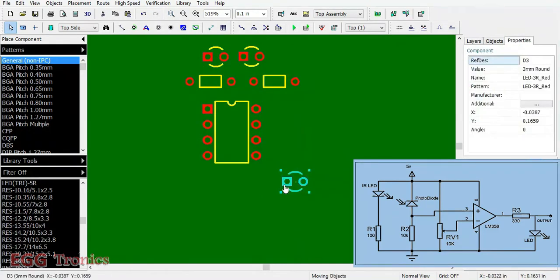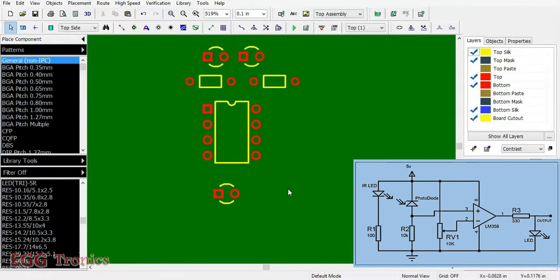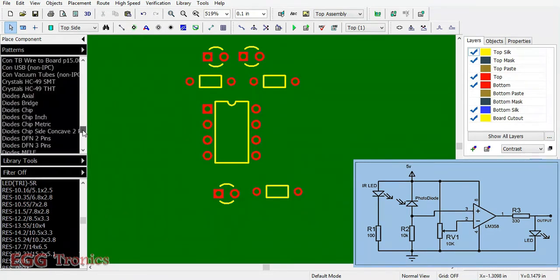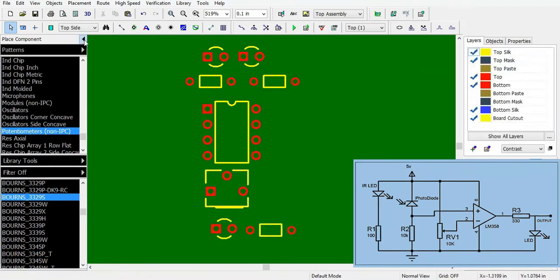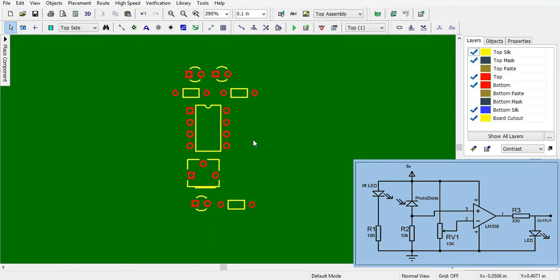We need one more LED — the output LED which is connected at pin number 1 of the chip — and one more resistor for that LED. The last component we need is potentiometer RV1 as indicated in the circuit diagram; we'll find that in the potentiometers library. Now we have all the components we need, so let's start designing the board.